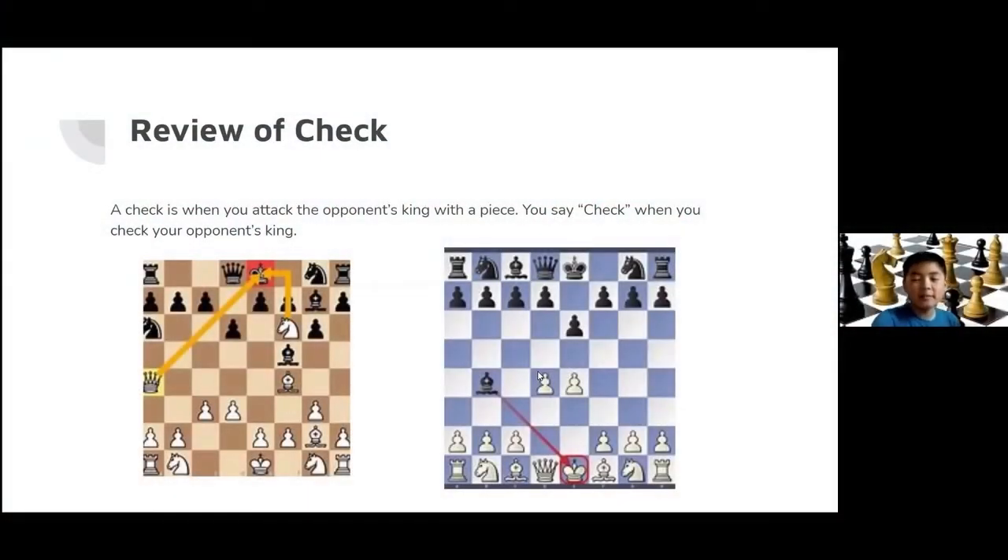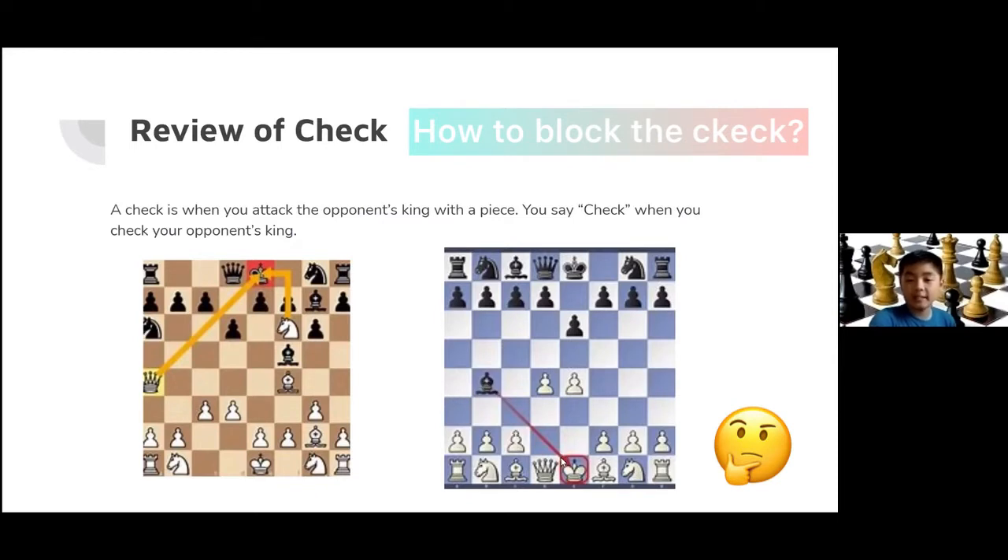Can you tell me all the ways that white can block this black bishop from checking the king? Right now there's no example for taking the piece, but if you want to block the piece...